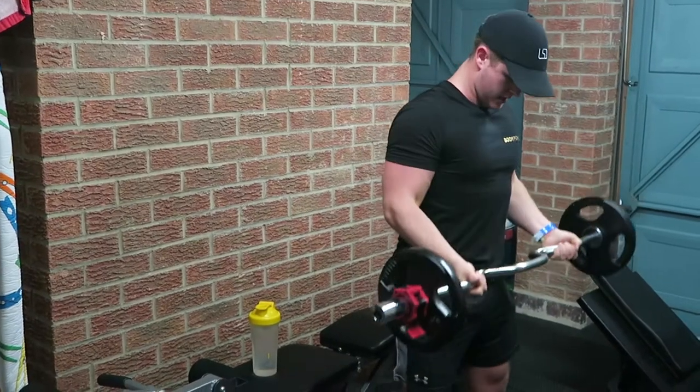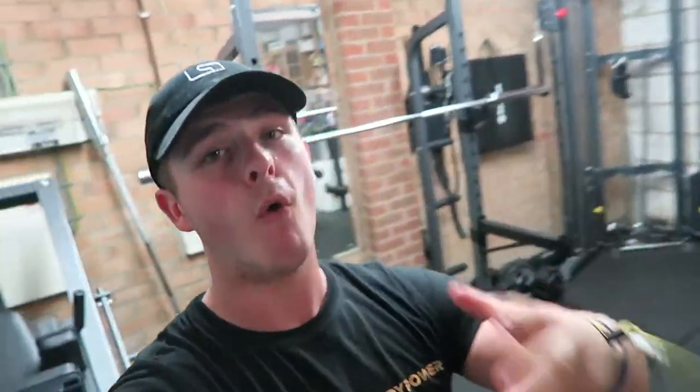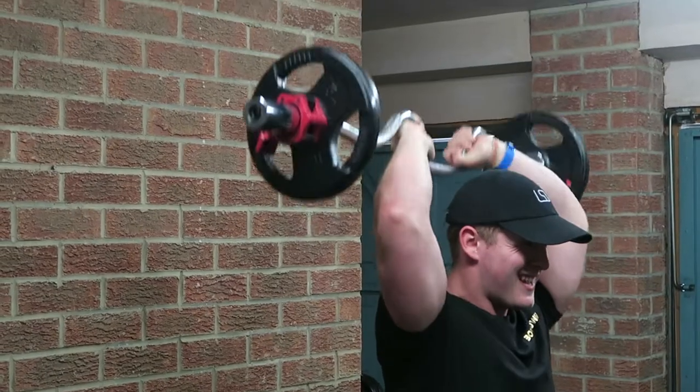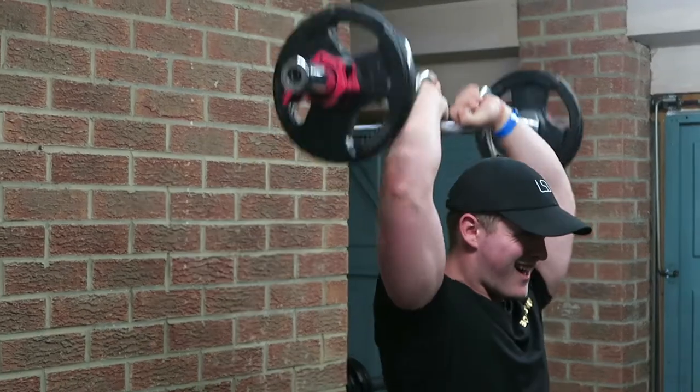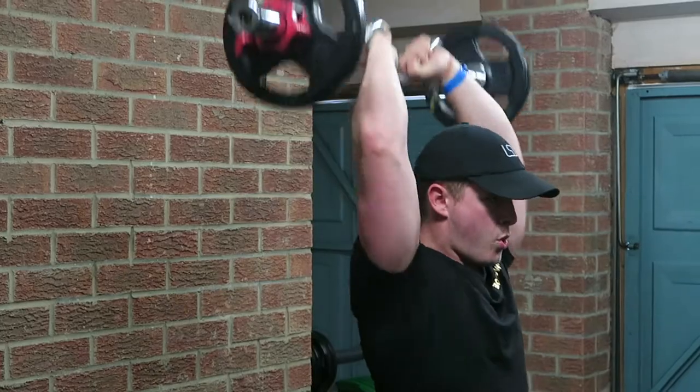Final exercise of the day is a bicep tricep superset — you guys have seen this so much on the channel recently. It's a really good movement that leaves you leaving the gym with a full arm pump, feeling really good, with all those positive endorphins flowing around your body. Again, taking the time with the movement, keeping that elbow nice and still, really keeping the tension on the bicep and the same with the tricep. Reducing that weight just a little bit so we can focus on it and burn out at the end of the workout.